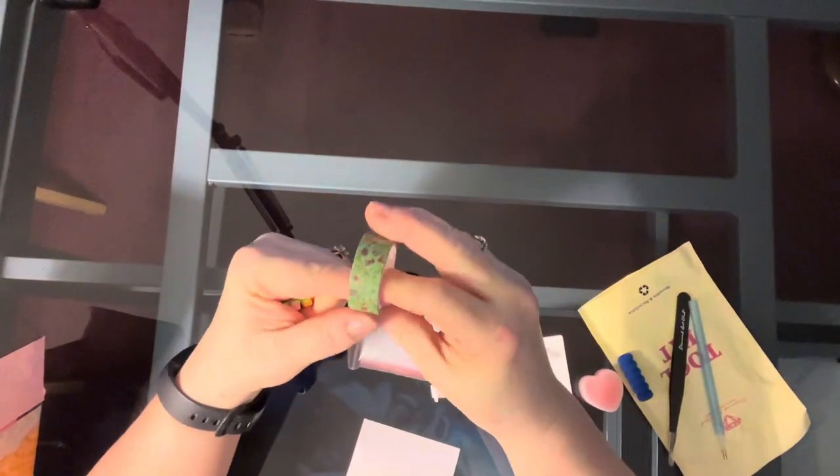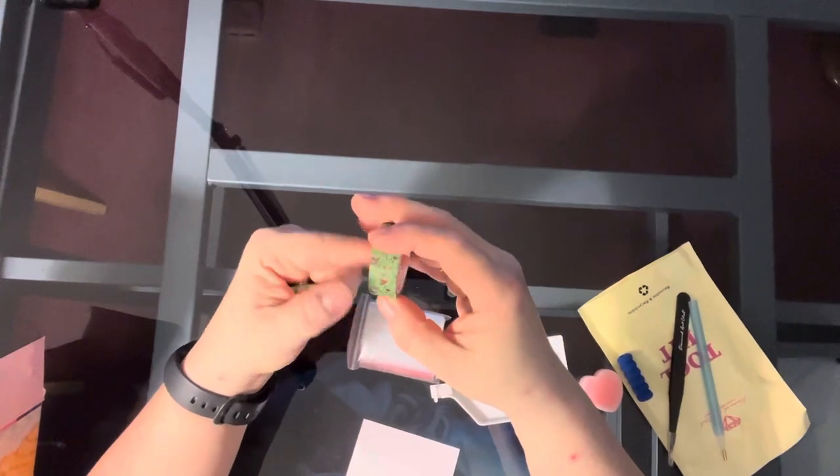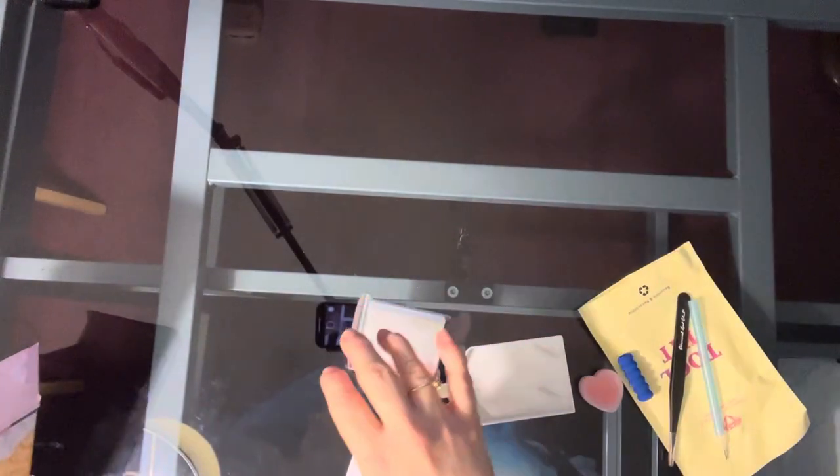Here is the washi tape. I think I just got one of those two, the same kind, but it's pretty. I like this one so I'm glad. I am very, very glad.